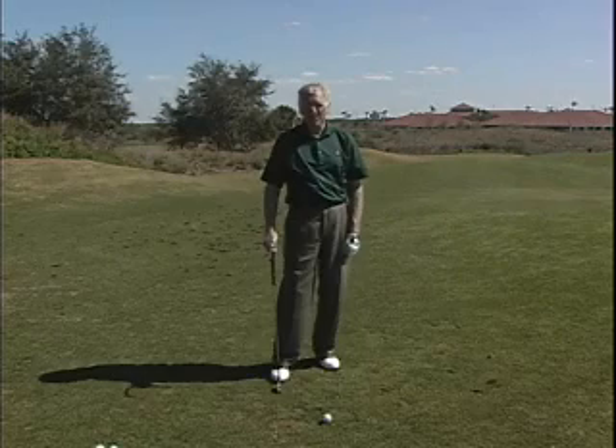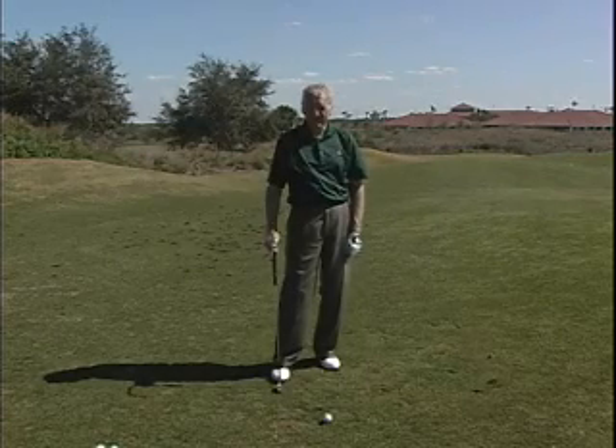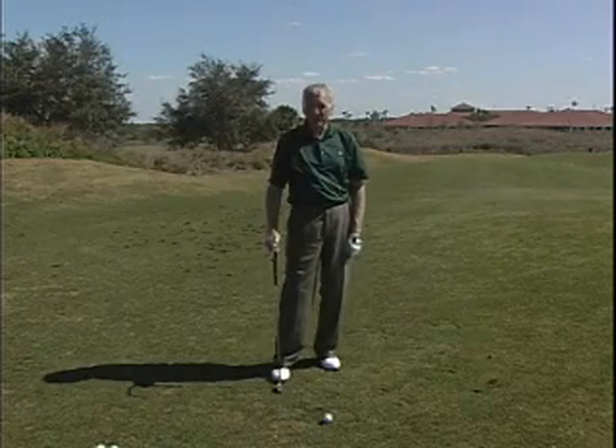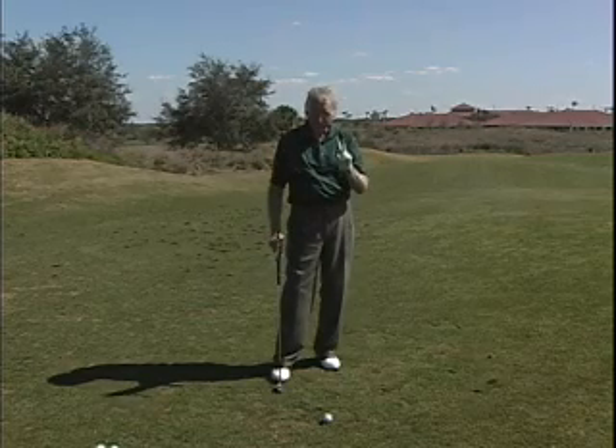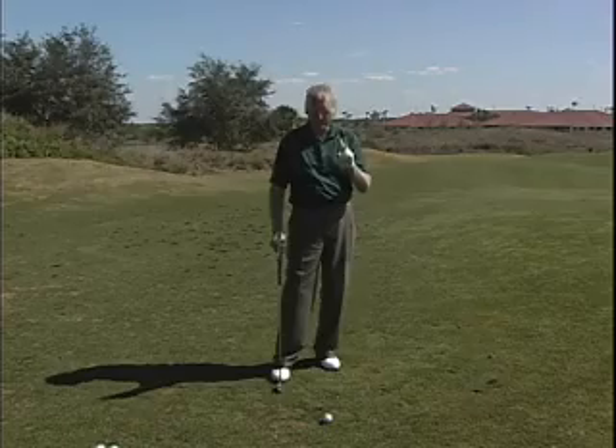Hi, my name is Lynn Blake. I'm an authorized instructor of the Golfing Machine, and I've been learning about golf for a long time. And in that time, I've learned that there are two things — two things that you must do in order to be a good player.